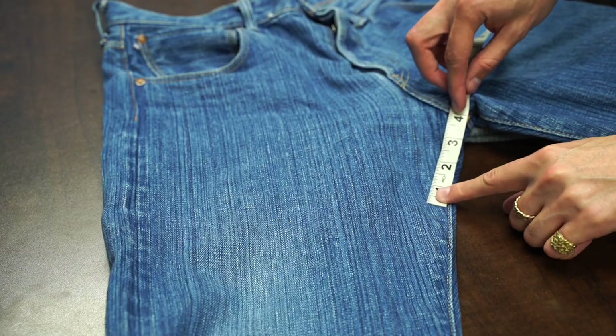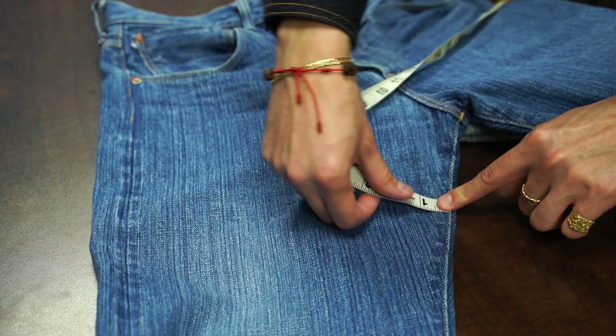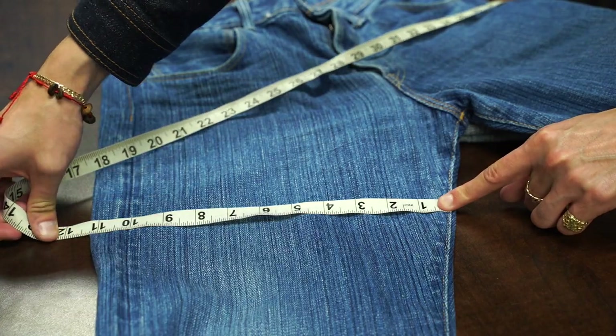The next measurement is the thigh. A lot of brands measure at different points — some measure three inches down from the crotch, some measure four inches down. A lot of that has to do with where the rise finishes. I find a good middle ground is about three to four inches. Take the tape measure, measure down four inches from the crotch, measure across the thigh at that point, and then double that number — that's your finished thigh measurement.